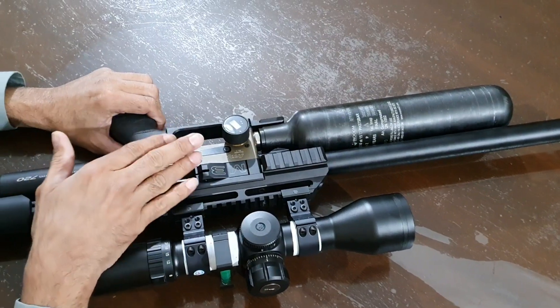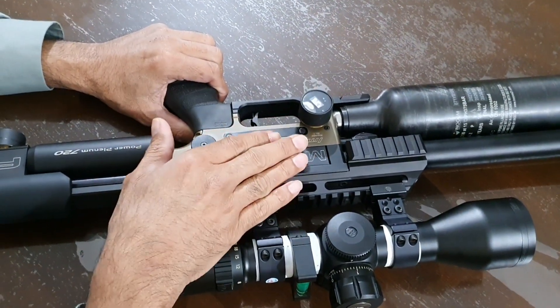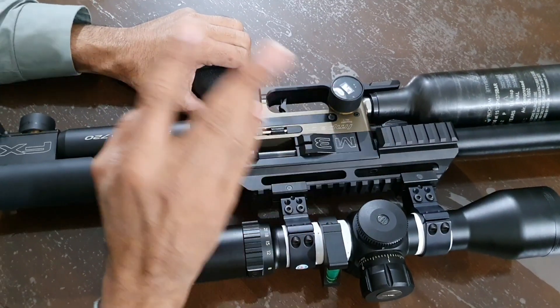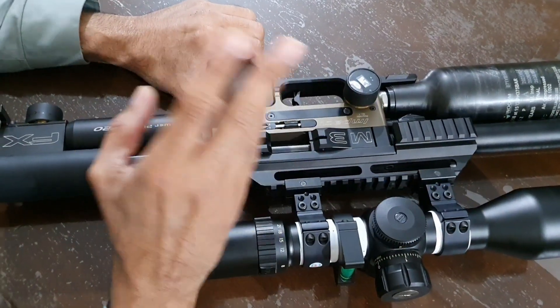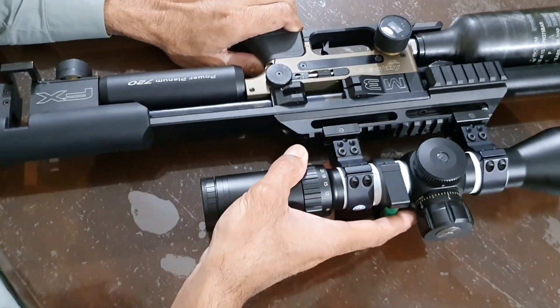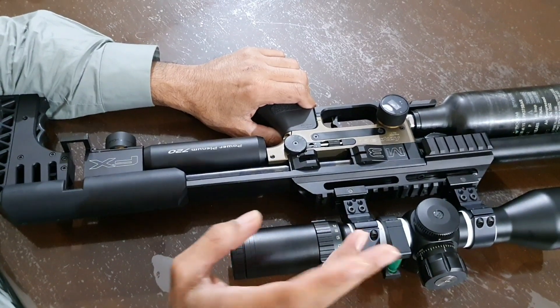Before I did some modifications to this first regulator, it was moving around 10 bars without any change in pressure. That fluctuation of around 10 bars was not good, so I needed to fix that.